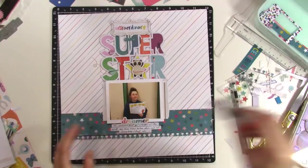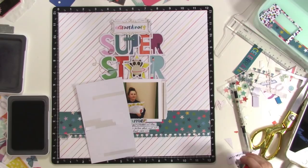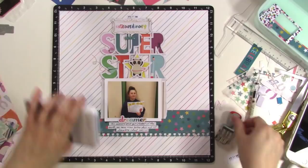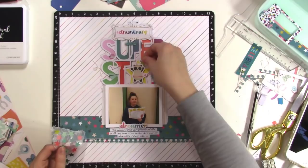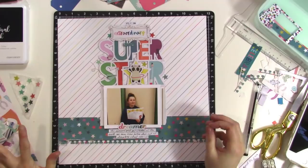I'm going to go ahead and stamp my date pretty small because I want it to fit on this little label sticker. Those stickers are from We Are Memory Keepers — they're for the Typecast typewriter — but I just stamped my date on it and I liked the way that looked. Now I'm placing all of the stars that I pulled from the sticker book before, just kind of scattering them around on the layout, trying to put similar colors next to similar colors, like I did with the embellishments.